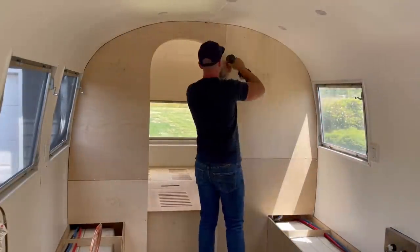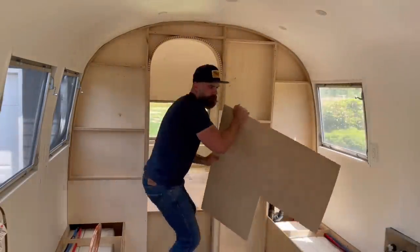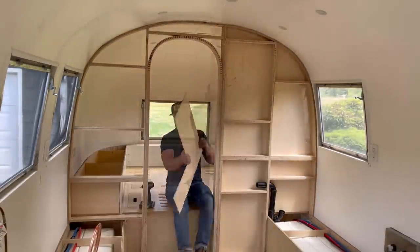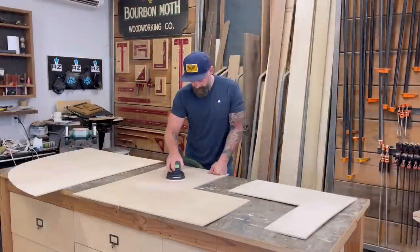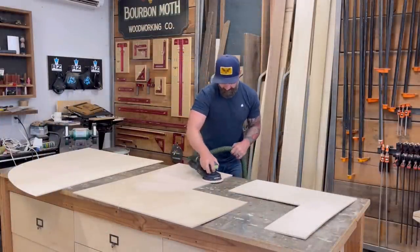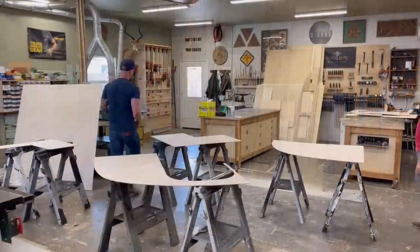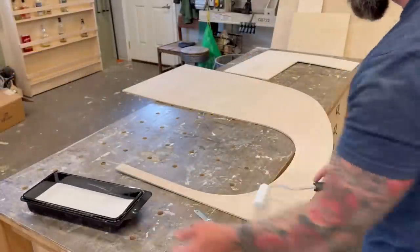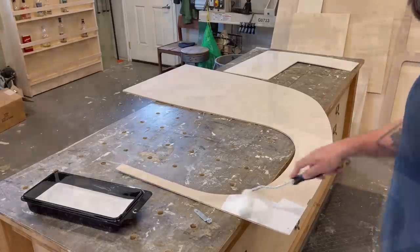Remember all those panels I painstakingly cut and put up last time? Well, to start off this week I'm taking them all down. Although I put them up, they weren't quite finished. The ones facing the bedroom need to be painted white to match the walls, and the ones facing forward need something else — I'm not quite ready to tell you what yet. First I had to sand — my favorite thing in the whole wide world. Once I got all these pieces of quarter-inch Baltic birch sanded to 120, it was time to paint them.